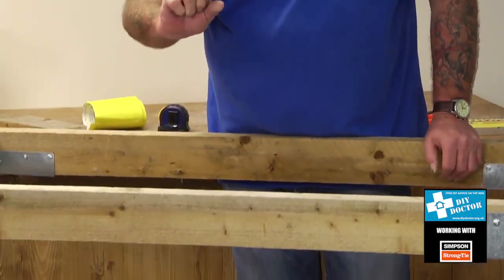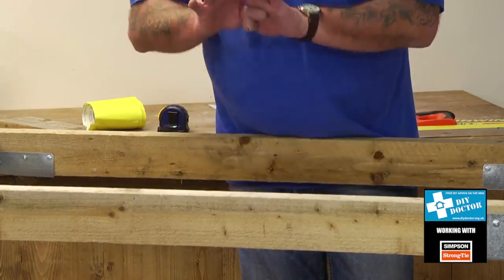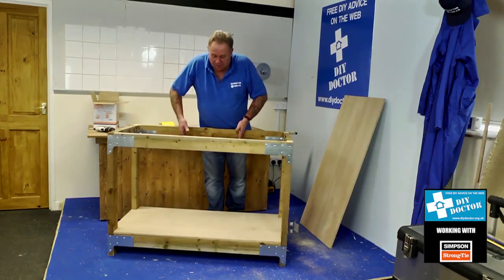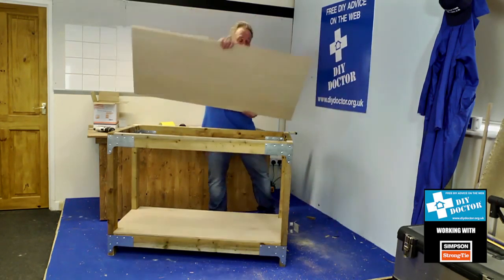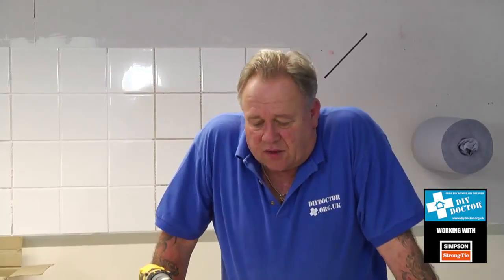By inserting another strut — a noggin, as we call it — maybe even two in between the frame members, you can simply cut these and screw them in from the side. That will allow you to use a thinner top, which saves you money, and still take all the spring out of your workbench. So now we're going to fit our worktop, and there are a couple of ways of doing this, both of which would benefit from drilling a pilot hole first.